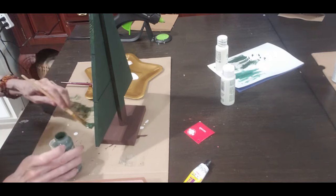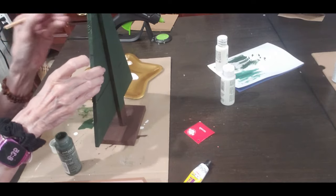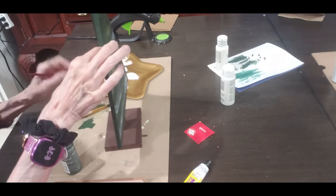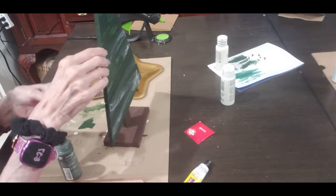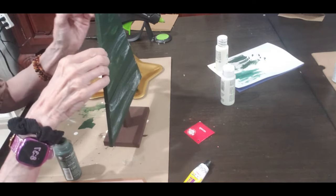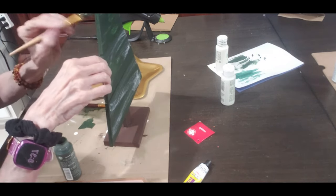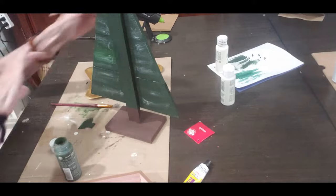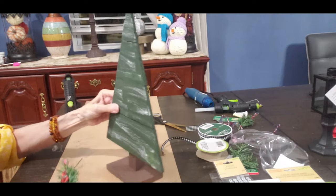I did a couple big white spots so I'm going back over it with the green, because I wanted it to look really uniform. And I'm also doing the back of it. I did the front and the back — and there it is. I'm loving the way it looks.